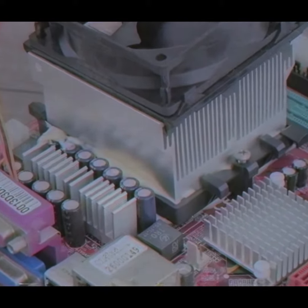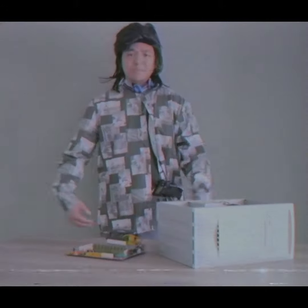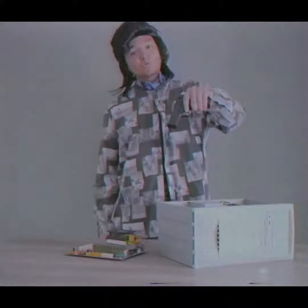Ezekiel always packing heat for the cyber streets, you dig? And that's it — Ezekiel Robinson to the rescue. Next time grandma, fix your own shit. Shout out to my homie Chris who died accidentally after making this video — this one's for you homie.